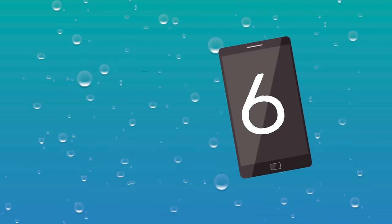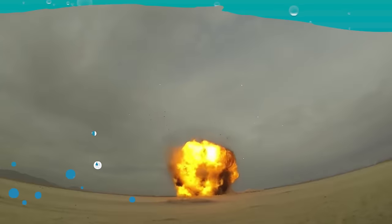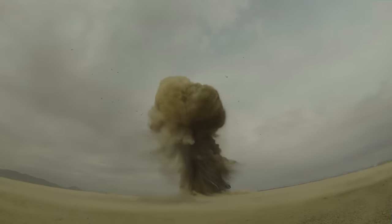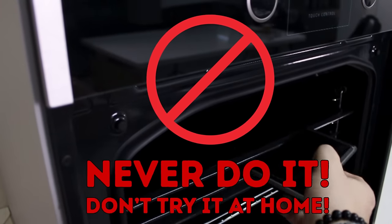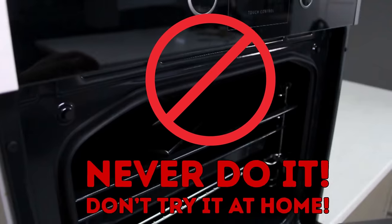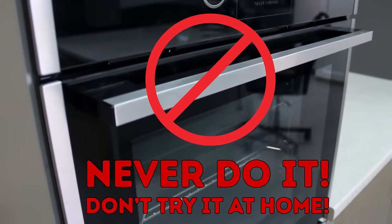Number six: Don't use an oven, microwave, or hair dryer. Don't put your phone in an oven or a microwave unless you want to cause an electrical storm that will destroy your phone and make a huge mess of your kitchen. There's a reason we don't expose metal to microwave radiation.